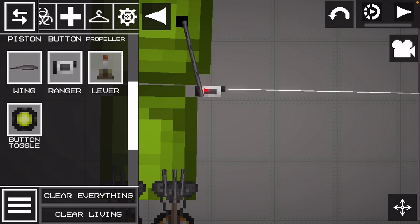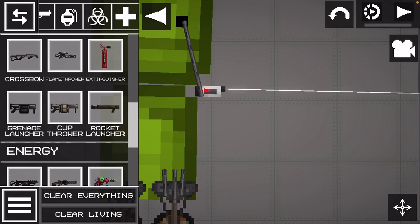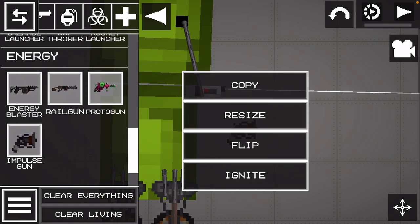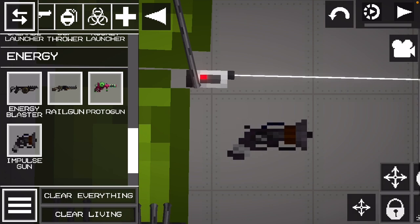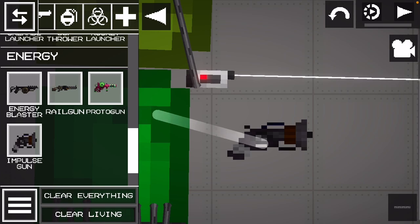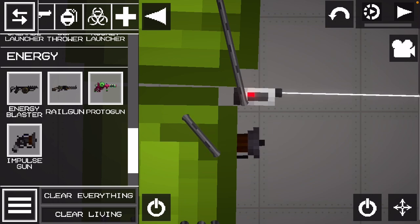Okay, this is when the next part comes in. You're going to get an impulse gun. You're also going to make it longer, then stop resizing. Then you're going to get a rope and put it wherever you want — I'm going to put it on the body.